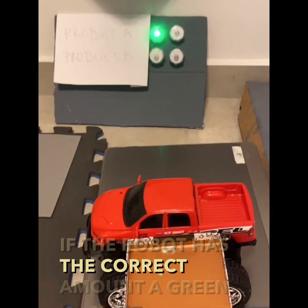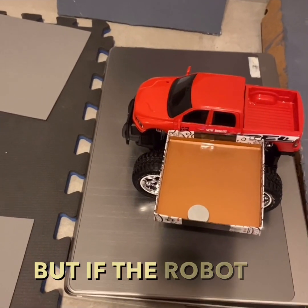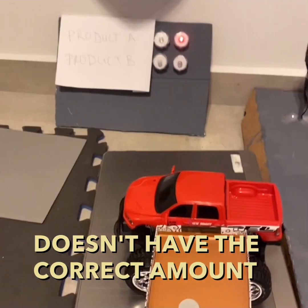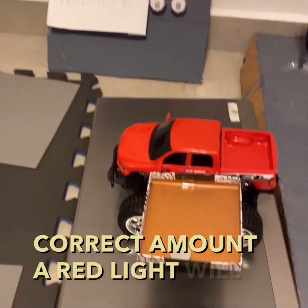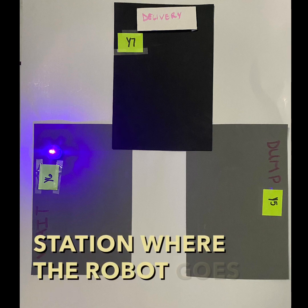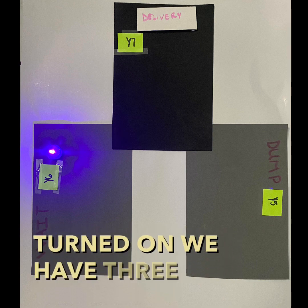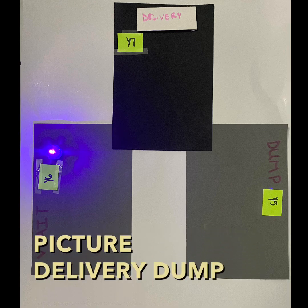If the robot has the correct amount, a green light will turn on, but if the robot doesn't have the correct amount, a red light will turn on. For the final station, where the robot goes depends entirely on which light was turned on. We have three areas as shown in the picture: delivery, dump, and wait.